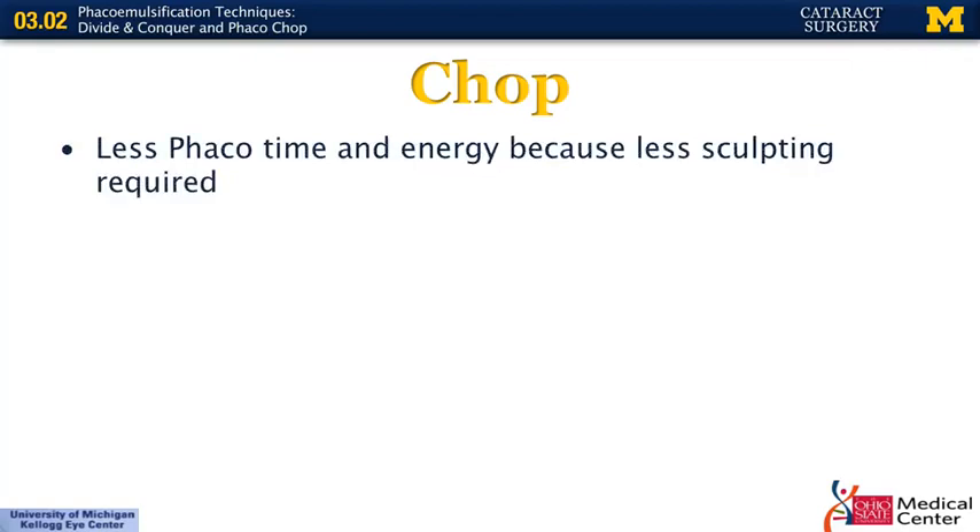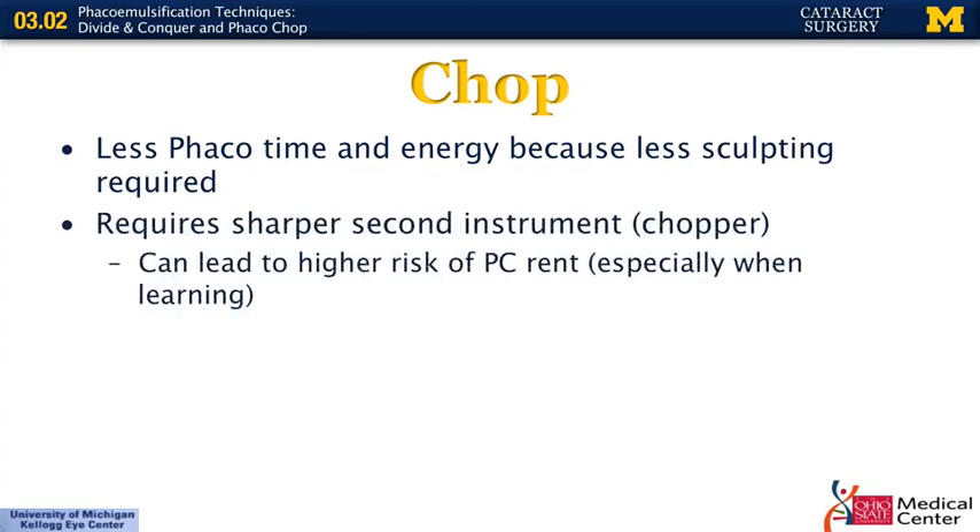Chopping is similar to divide and conquer in that you still divide pieces into smaller quadrants to remove them. However, you do less sculpting, so less phaco time and energy is used. The key difference is the second instrument — in this case, a chopper — which tends to be sharper, using that sharp point to break the nucleus into multiple pieces. Having a sharper instrument inside the eye can lead to a higher risk of posterior capsular tear, especially when first learning this technique.